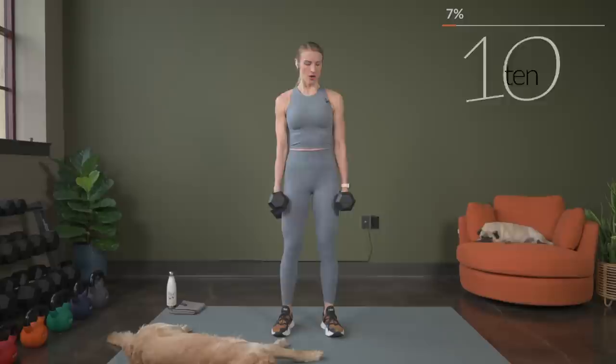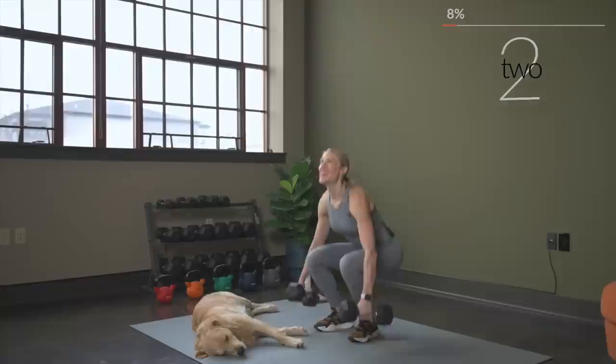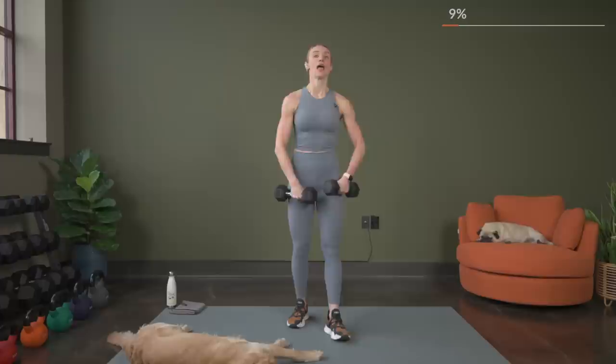We're going to do a rear delt fly, so I'm going to go down a little bit in weight. So for the rear delt fly, we're going to be working the back. Make sure you get a challenging weight but something that's doable for you. When you do the rear delt fly, keep your chest and abs parallel to the floor. Think about squeezing your shoulder blades around your spine.